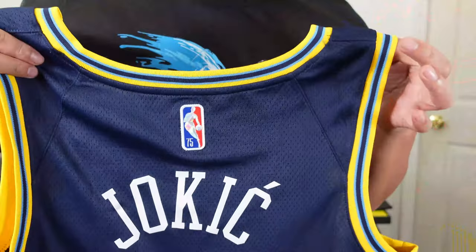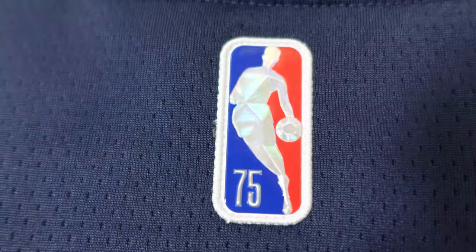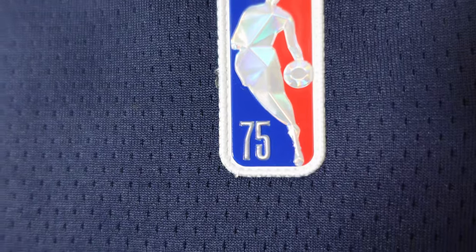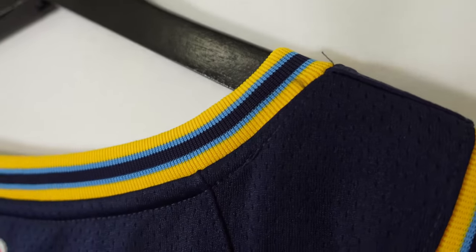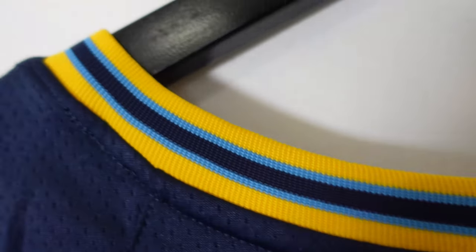Even the swingman versions this year for the city edition have a nice plastic swoosh. Starting off with the 75th anniversary NBA logo — they use a plastic material just like the authentics. You can see the diamond embellishment that makes it look fancy, with the 75 on there, and it's stitched down, which is a dope feature this year. Looking at the collar, you see that yellow, navy blue in the middle, and then baby blue.